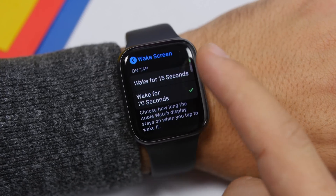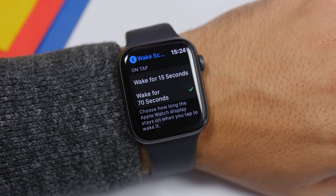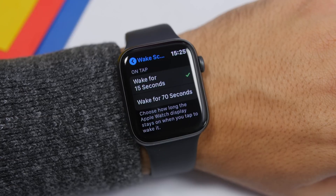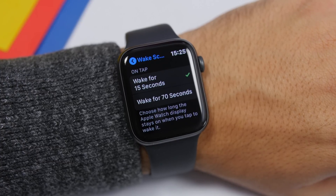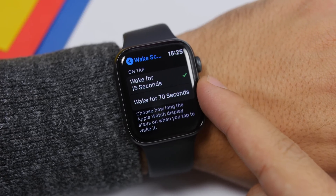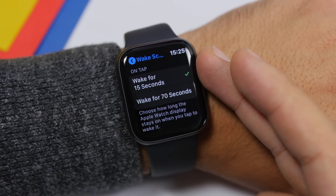Under General you will also find another setting you should change: Wake Screen. Go to Wake Screen and lower here you will find 'On Tap.' You will have two options: wake for 15 seconds or wake for 70 seconds. You should go ahead and turn on wake for 15 seconds. Once you tap the watch to check the clock or a notification, it will stay awake for just 15 seconds. Leaving it longer will only consume battery unnecessarily.